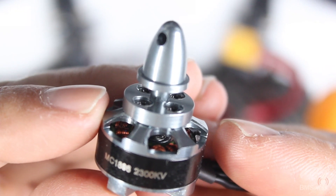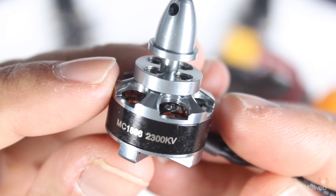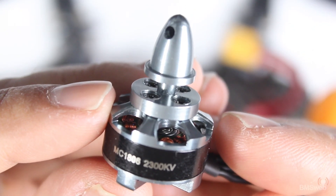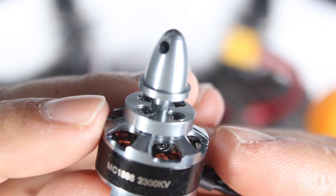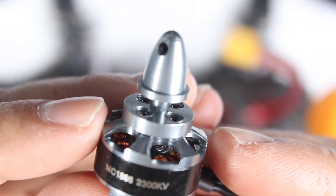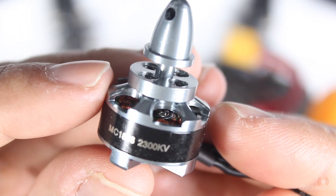You probably want to check those other reviews out and see what others thought of them. There's a thread on RC Groups which I'll have a link in the description, so it's probably worthwhile having a read through that. Basically he sent these out because he wanted some feedback in terms of what improvements they needed to make to improve upon these motors.